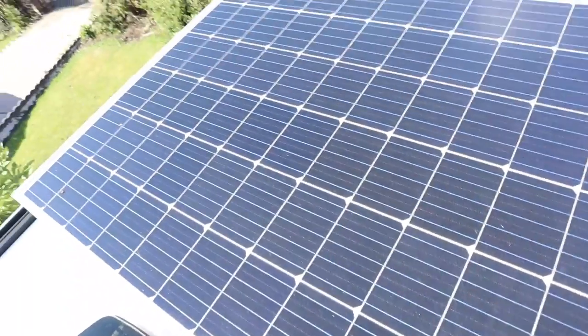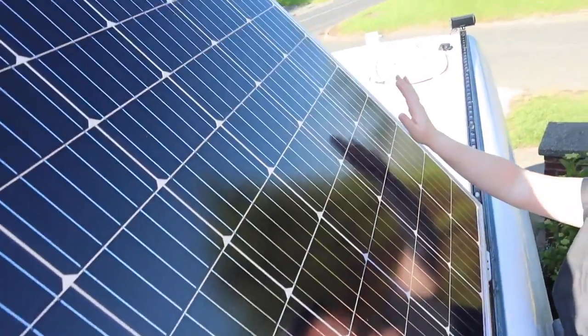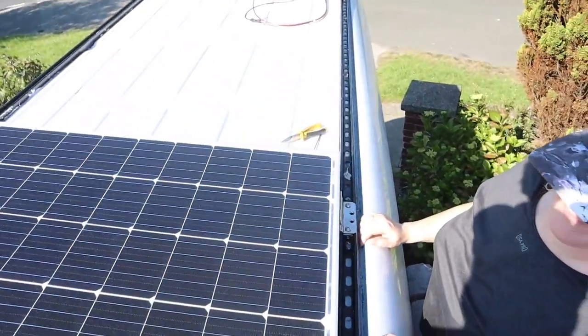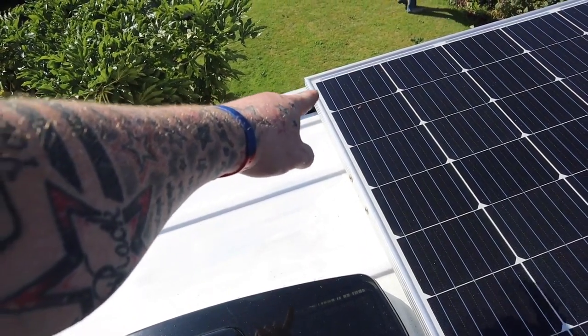Now to see if the solar tilts. There you have it - tilting solar! Now we just need to put some brackets in there, some L-A bolts in the sides, and we can bolt it down.